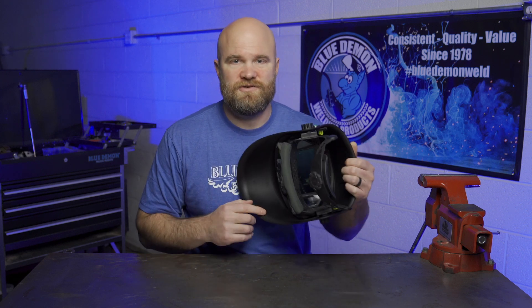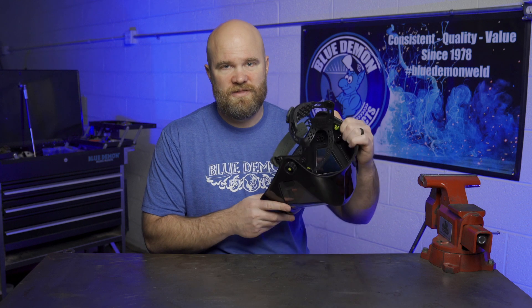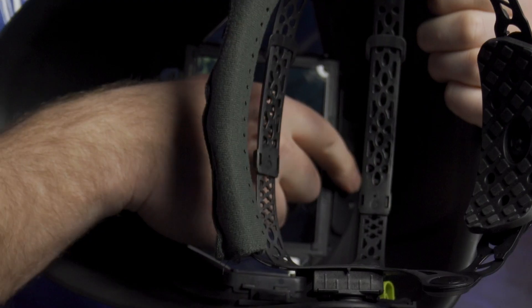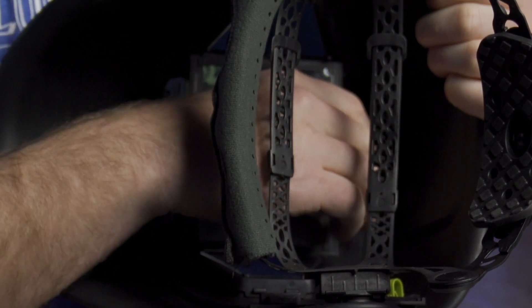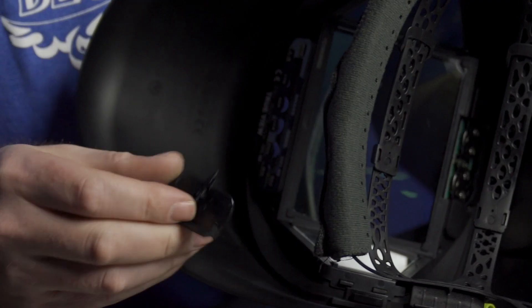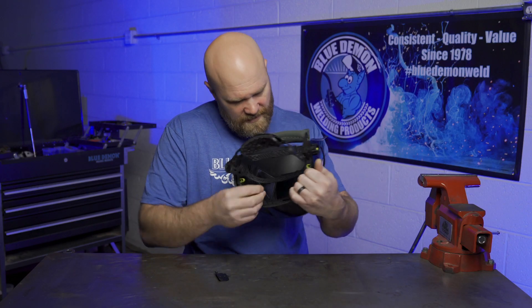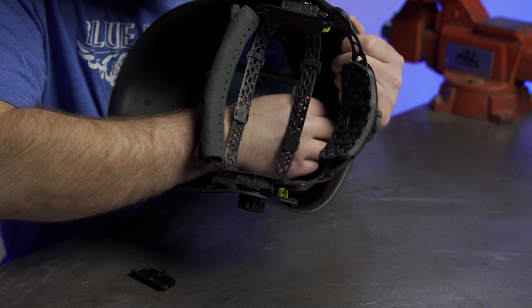The battery compartment is located directly over the main lens, holding two CR2032 batteries. You can remove each battery just by popping off the little cover right above them. And if you don't have a pen or something to slide them out, there's a little tool included right on the back of the cover that you can pop out and use to push each battery right out.